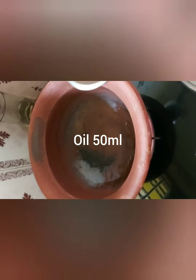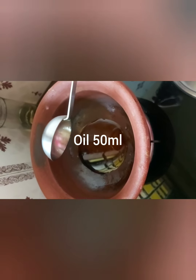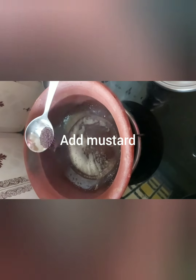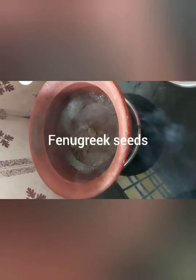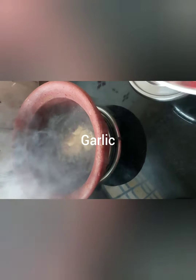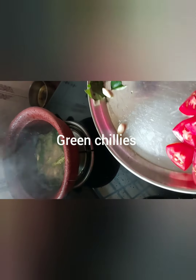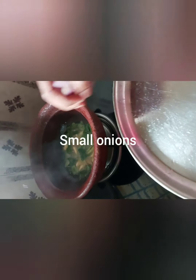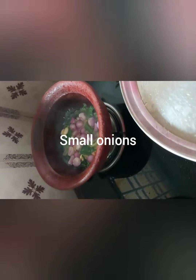In goes the oil, which is 50 ml. When the oil is heated up, add the mustard seeds, then in goes the fenugreek seeds. Now goes the garlic, curry leaves, and green chilies, followed by two handfuls of small onions.